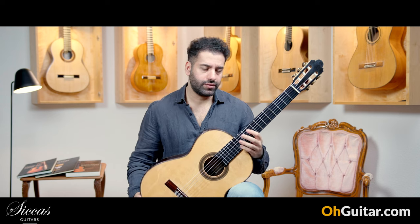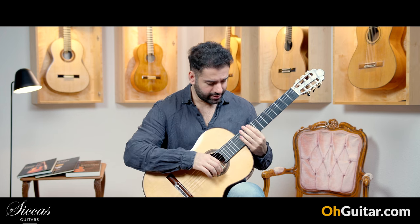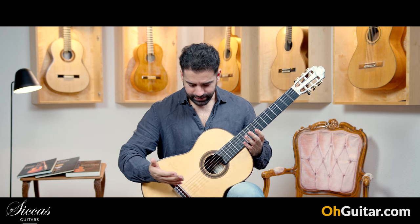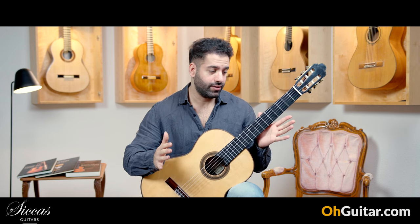And it's so comfortable — it's so comfortable to play. The shape of the neck and the action of the guitar, everything works really very well.